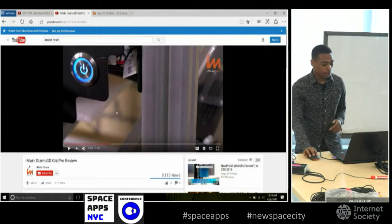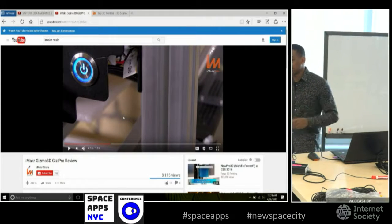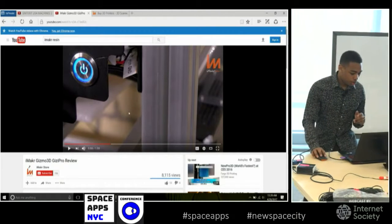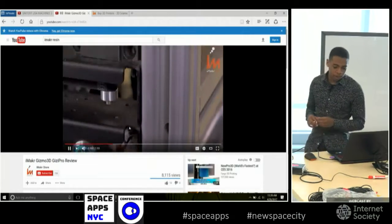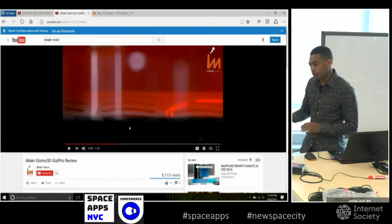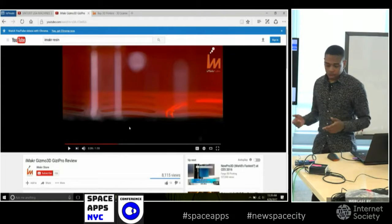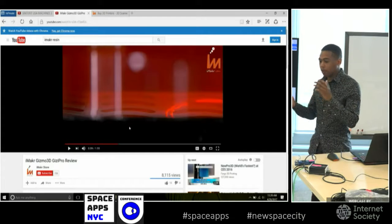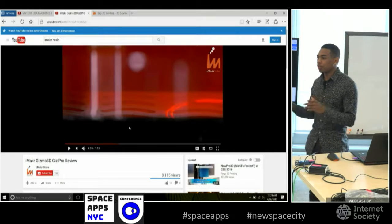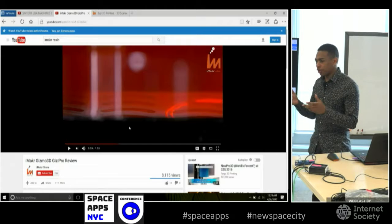The next example of 3D printing is resin printing. Resin printing is good for smaller, very intricate objects. It can go large scale, but it's usually not the best for that. This is one of the resin printers we work with — the Gizmo Pro. Essentially, you're working with a vat of liquid resin. You can use either a projector or a laser — different machines work different ways. Essentially, you're using some kind of projection system to project light at the vat of resin and cure it using UV light.